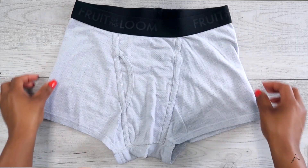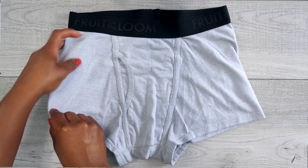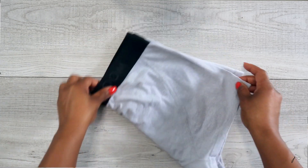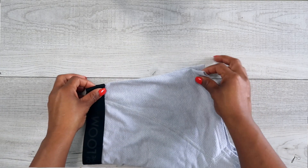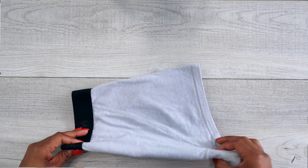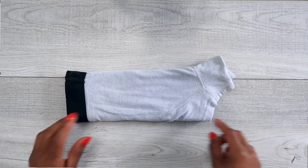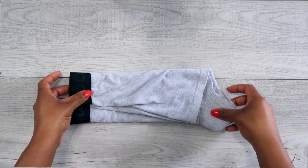The next underwear I'm gonna be folding is the boxer brief. This is a bit different because now we're going into shorts. The first thing you're gonna do is take the left side and fold it over to meet the right side, folding it in half. Turn it over so the crotch area is facing you, and fold up the bottom portion — creating a rectangle with the crotch area still sticking out. Then turn it over and start folding.